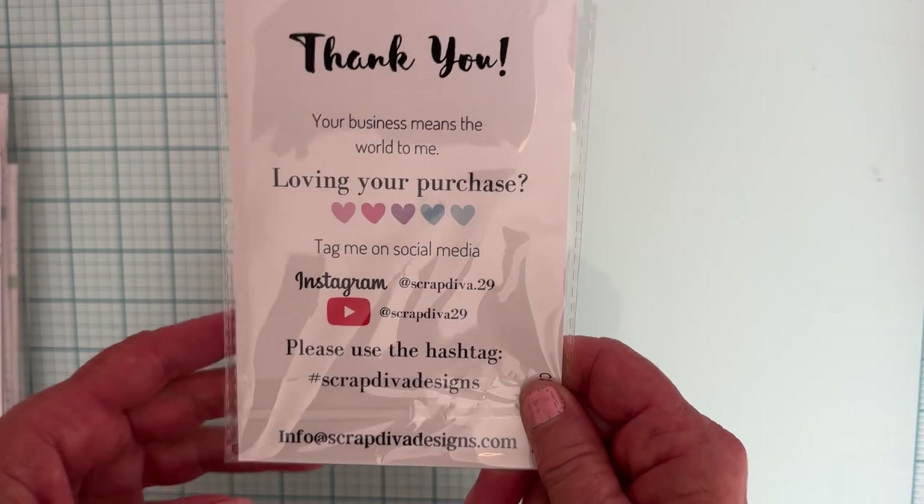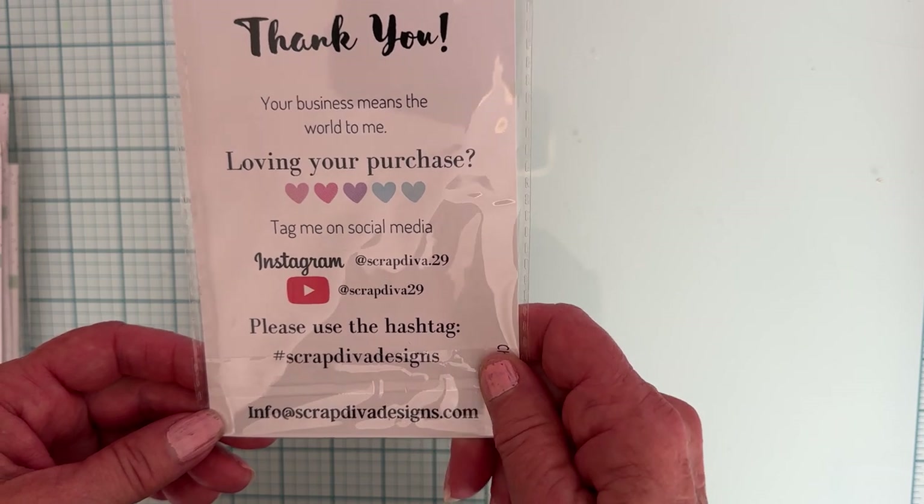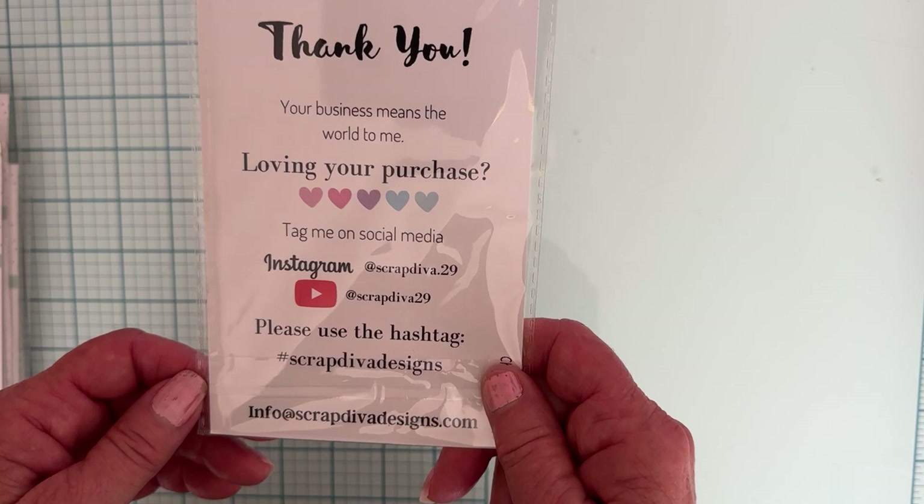Hello and welcome back to the channel. Today I'm here to share with you the Scrap David Designs new release for November. It'll be available November 1st on the website. Here is all of Erica's information. Make sure you follow along the hashtag Scrap David Designs to see what everybody's making. Let me show you what we have in this release.